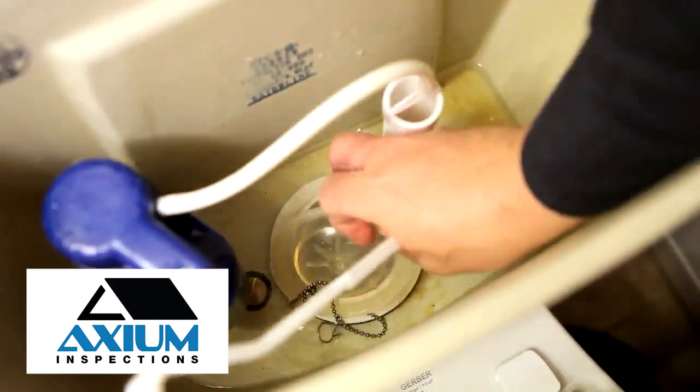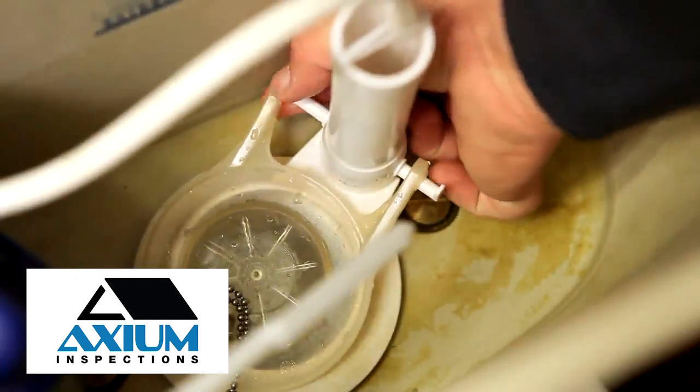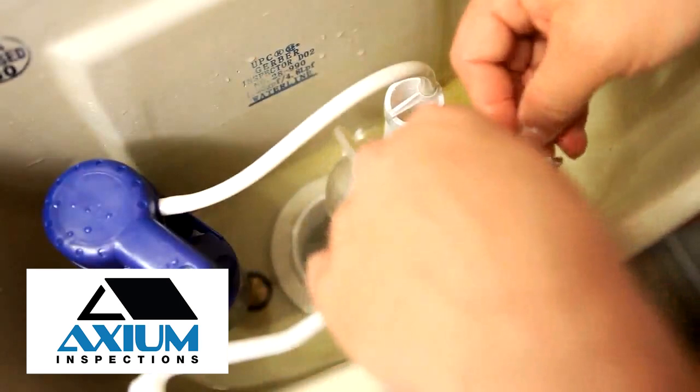Take the new flapper and chain and connect both sides of the flapper to the pegs on the overflow tube. Make sure the flapper is positioned over the flush valve. Connect the chain to the flush lever, leaving some slack.